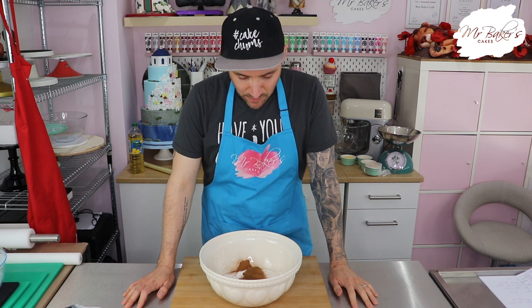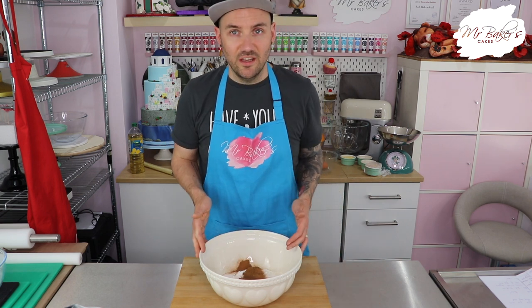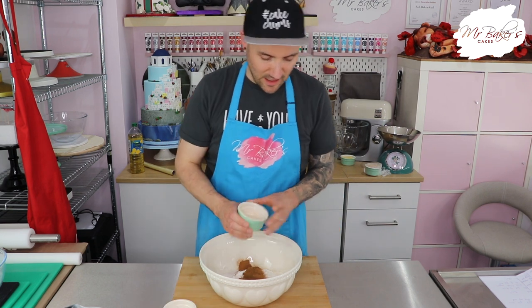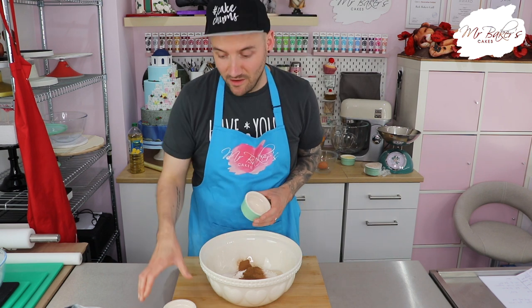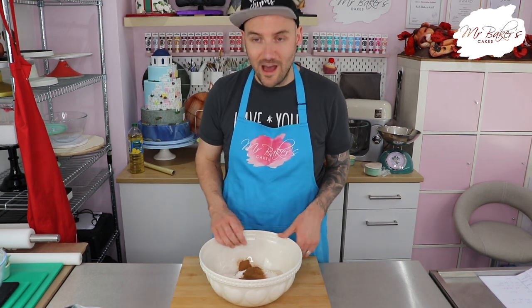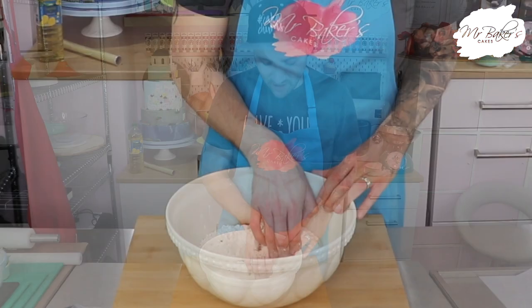Now when you're working with yeast there are a couple of things you need to be careful of, and one of them is not allowing salt and yeast to mix too quickly because the salt can kill the yeast. So we're going to add our salt to one side of the bowl and our yeast to the other. Then just like last week with our scones we are going to make a well in the centre, which hopefully you've remembered means we're going to dig a hole.